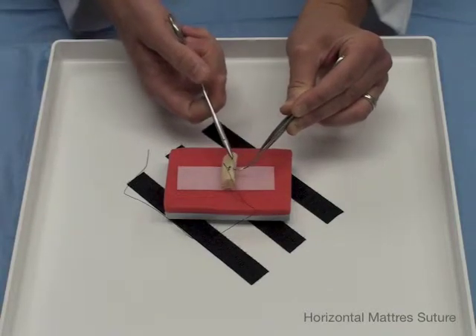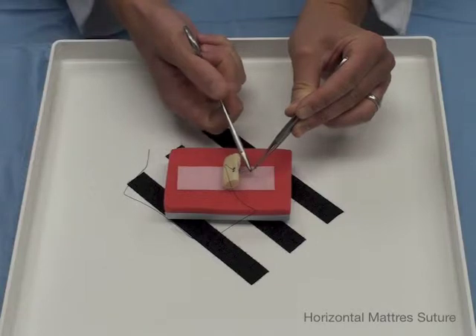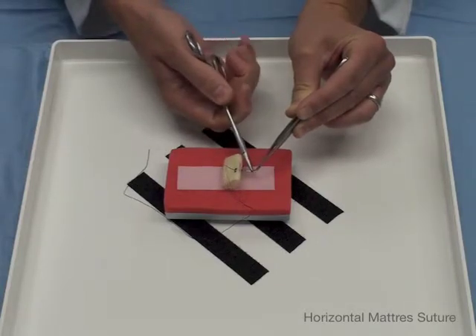Now we are set up. To set yourself up again you can just pull it through, have it pull the needle through, and position it the way you want it.